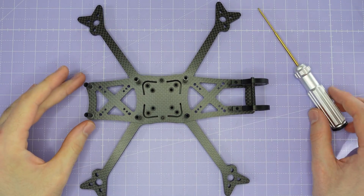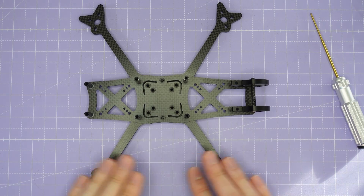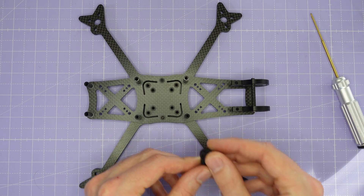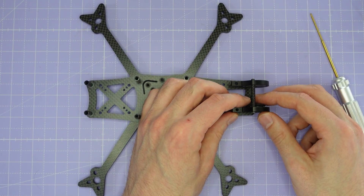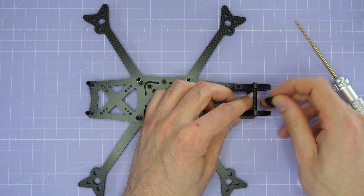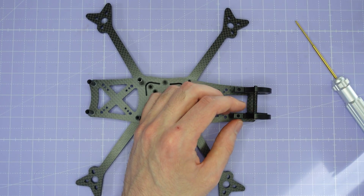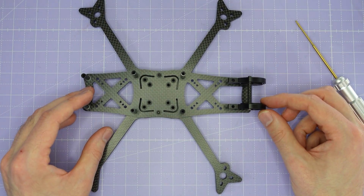Now that you have this frame assembled to this level, you can completely assemble all of the electronics into the frame and get the whole build put together. You can also install these camera dampers if you want to — just install them into these little camera plates. That's going to allow you to soft mount your O3 camera or whatever camera you're using on the build. They just install like that inside the camera plates.